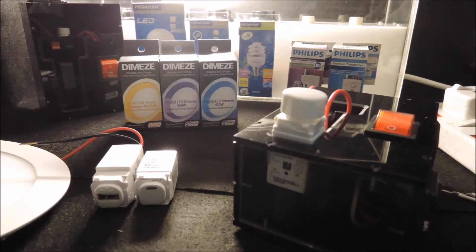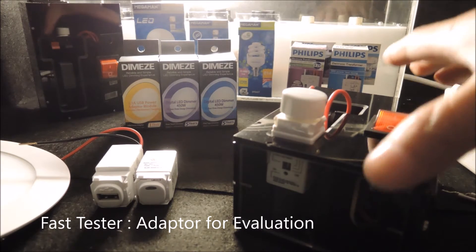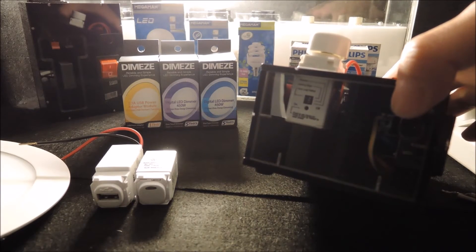Technical support has always been a business priority for us. The DIM Easy Fast Tester is a simple adapter for architect and interior design customers to connect our devices for mock-up purposes. This is our Fast Tester, which really is an adapter that has the wiring done for the series connection.